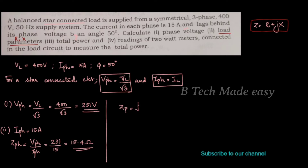Zph is equal to root of R squared plus X squared. The current in each phase is 15 ampere and lags behind its voltage by an angle of 50 degrees. From the impedance triangle, tan φ is equal to XL divided by R.